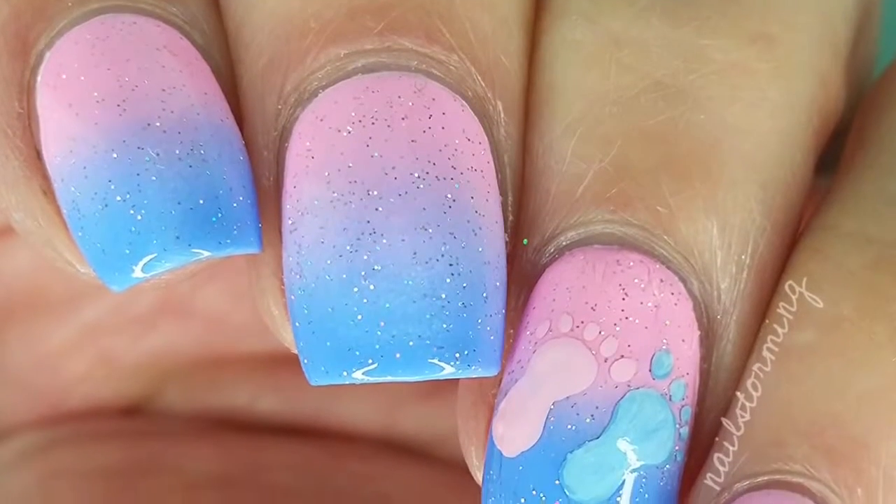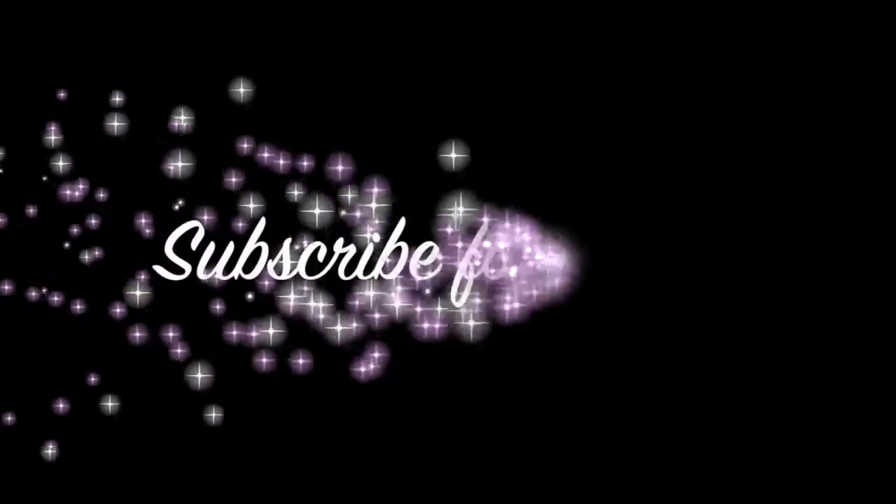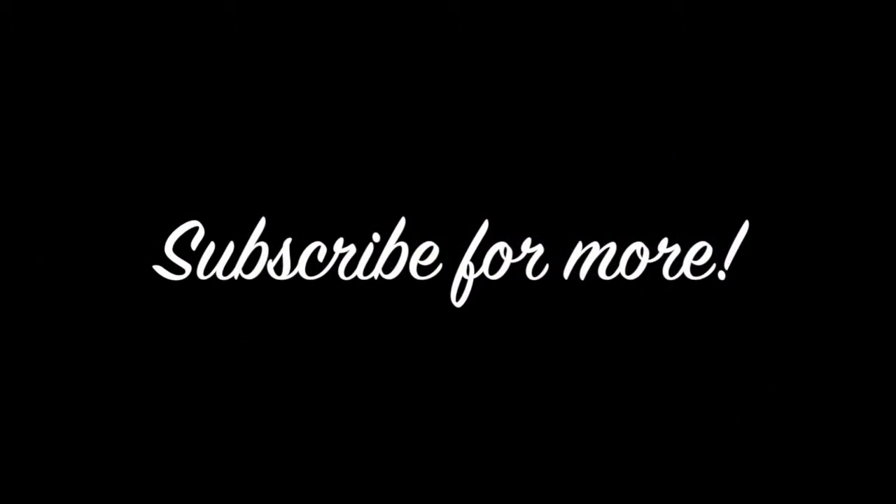If you recreate this look, please tag Nell Stormy Inspired on Instagram so I can see. Thank you so much for watching!